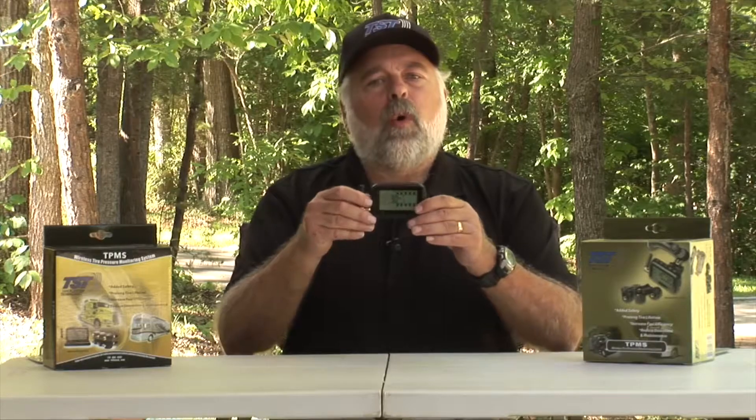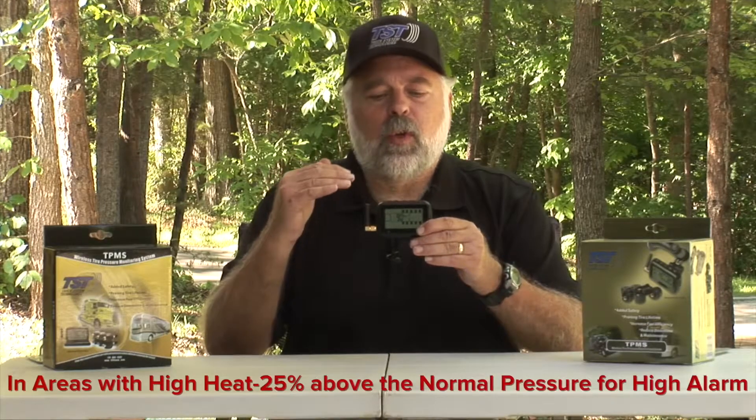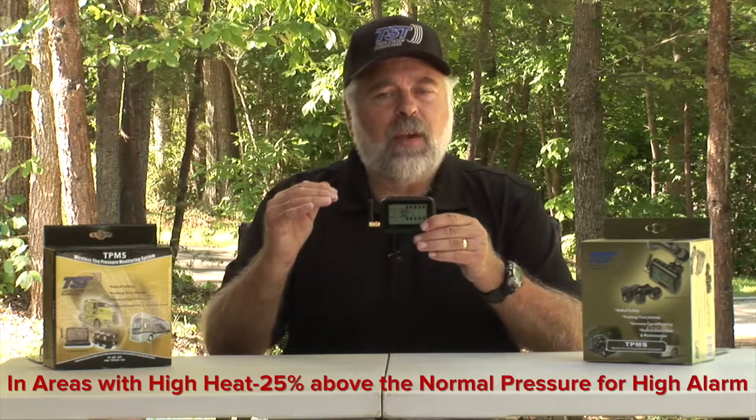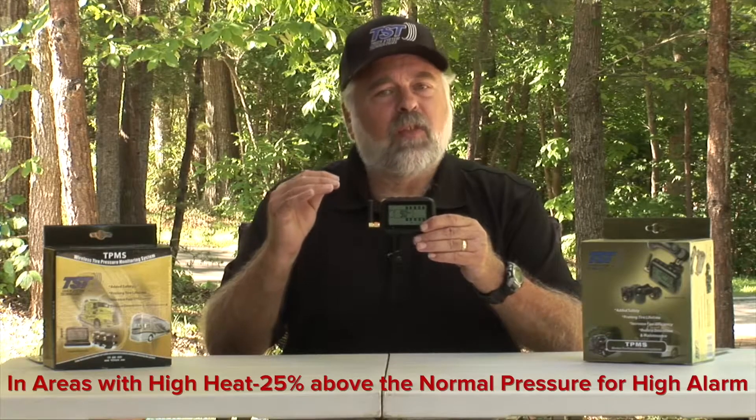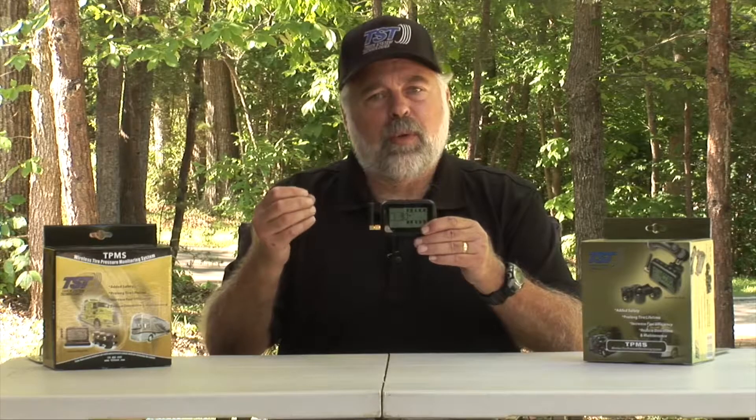Hit the mode button again and you'll go to the low pressure setting for that axle — set that to 90 pounds in this example. Your pressures will vary based on your normal tire pressure; always set 20 percent above for the high alarm and 10 percent below for the low alarm. If you're traveling in warm climates, I'd suggest setting the high pressure alarm to 25 percent above instead of 20, to give a little more leeway as your tires get hotter.